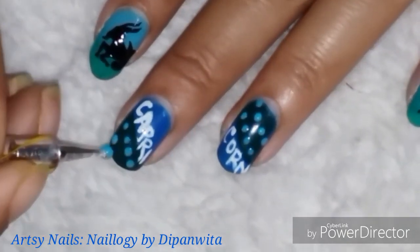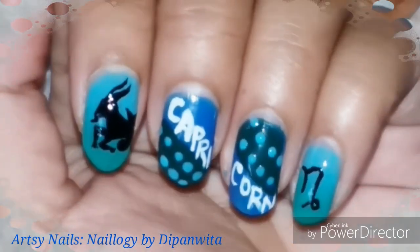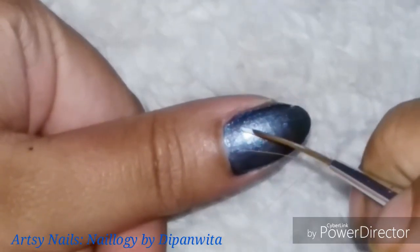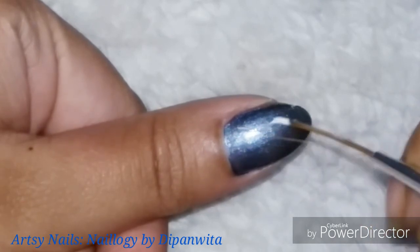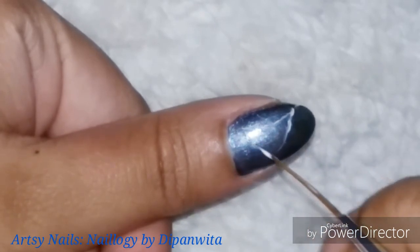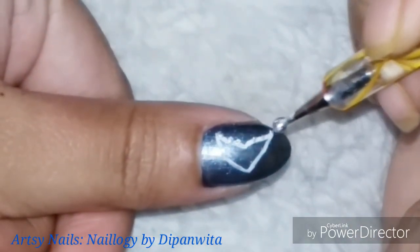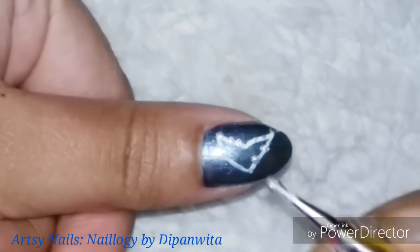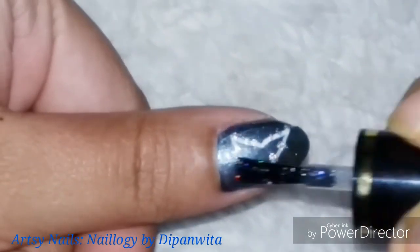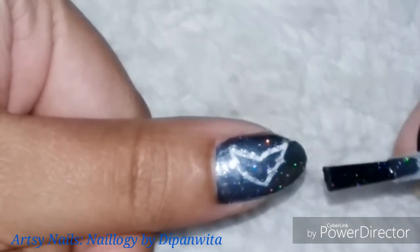When I do zodiac nail art, not everything is planned — some decisions happen in the moment, like this dotting detail. One thing that's always fixed: I draw the constellation on my thumb, no exception. For the thumb I used a steel gray base for a night sky effect, then drew the Capricorn constellation in white nail paint, dotted on some silver stars, and finished with a glitter top coat to create a galaxy background.